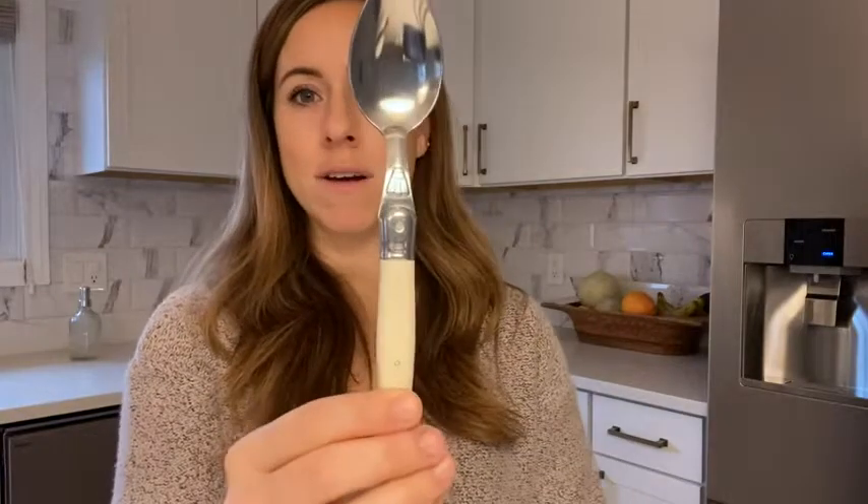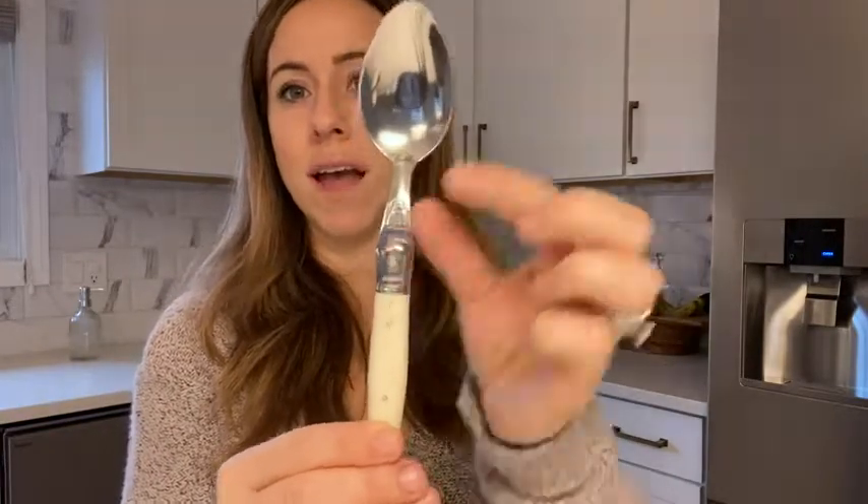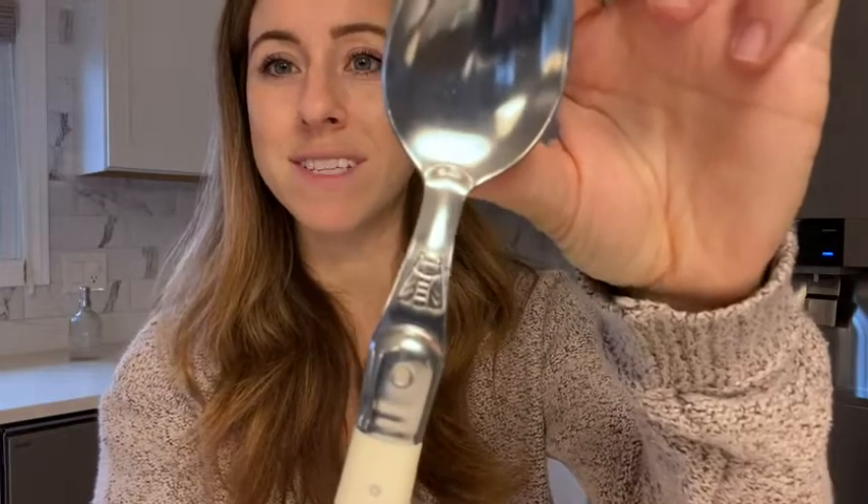Hey guys, Jenny here from WTI. Today I wanted to share with you this amazing cutlery that I just recently purchased, and I am in love with it. First of all, I love how easy it is to hold — it's got a nice thick handle. It is beautiful, it's almost looking like it's hammered right here.